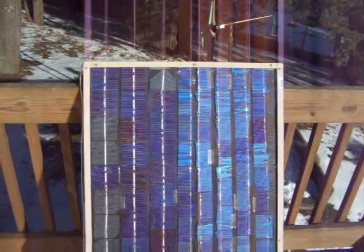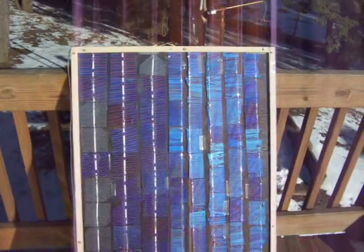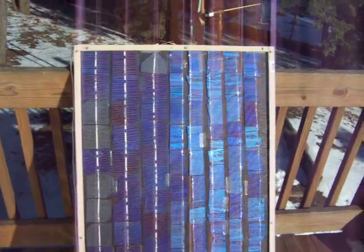Here's a little update of the solar panel that I'm building with the broken solar cells. I got the cells from a company called Solar Cells 101 off of eBay.